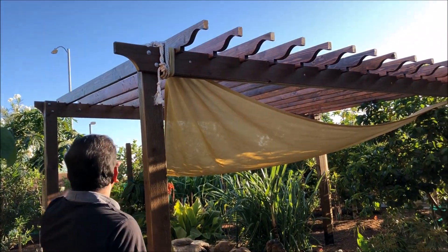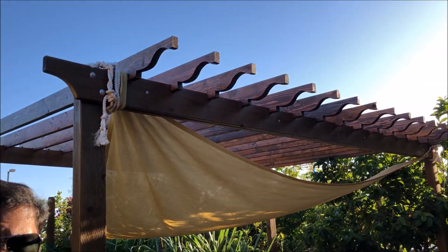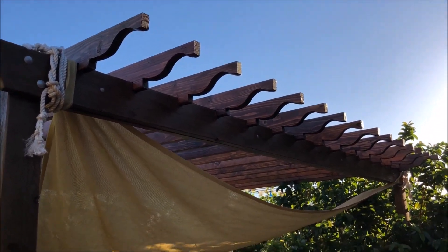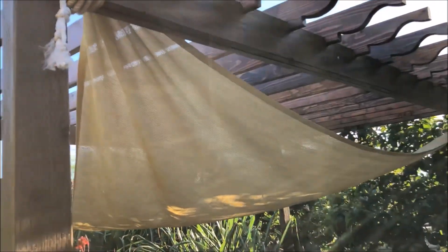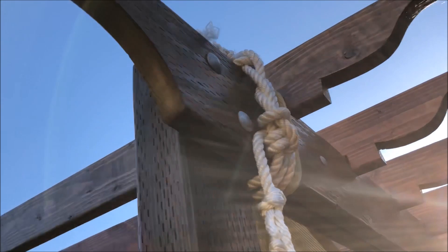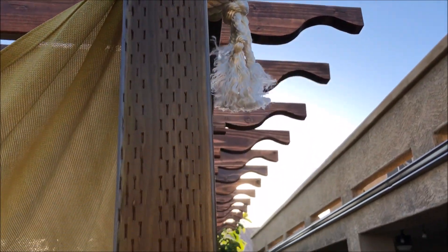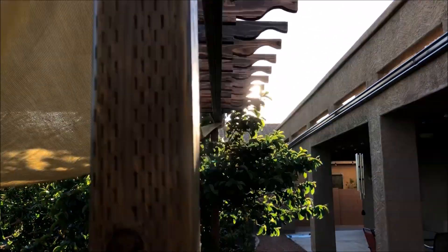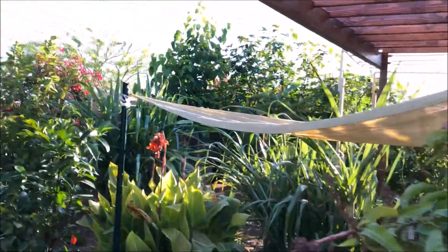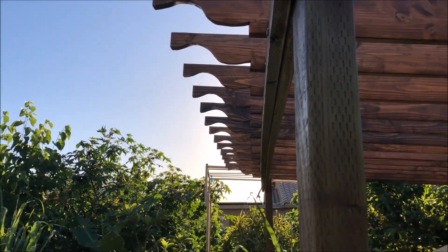For the rafters, I had a key question: can I use pressure-treated wood on top? Many people noted it may not be good for living species in water like fish. So I decided to go with Douglas fir, stained and coated with polyurethane so it can withstand the weather and minimize any potential harm to my fish.